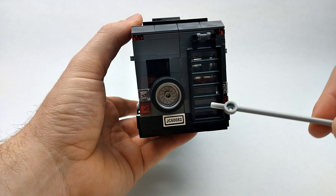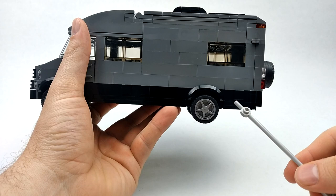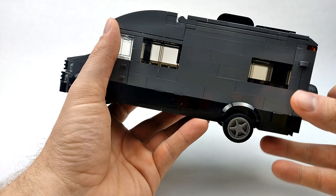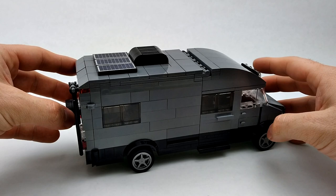We've got our spare tire and a license plate. On the other end we've got a little door for our power hookup, our black water tank and freshwater tank. Up top we've got three solar panels and an air conditioner, so there are some cool features packed into this little motorhome.